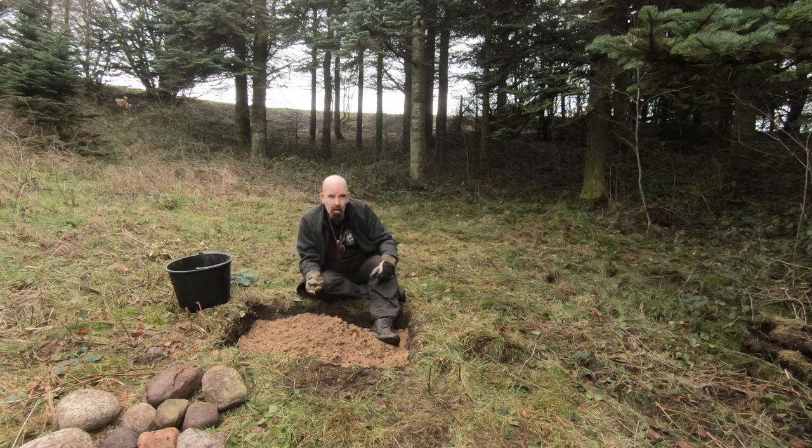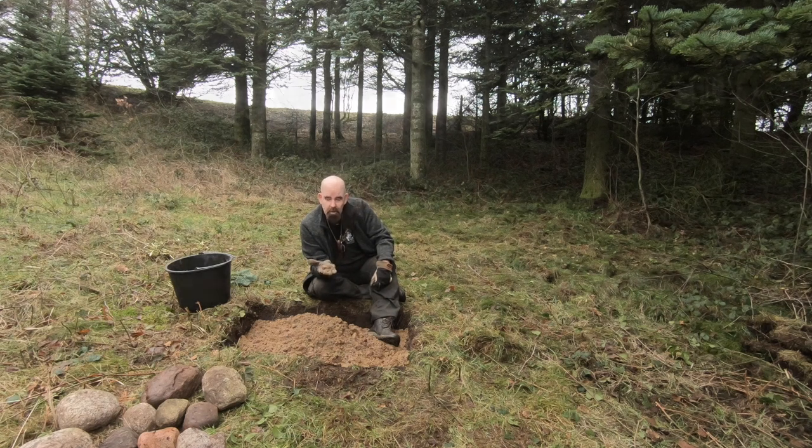These little stones are made of flint. I can't have them in my fire pit because there's a risk they will explode when they get hot. So I have to remove all the small flint stones — that is hard work, I tell you folks.